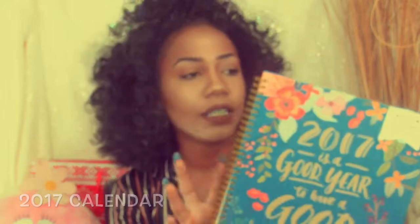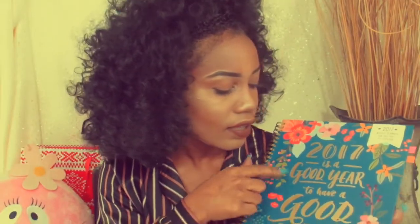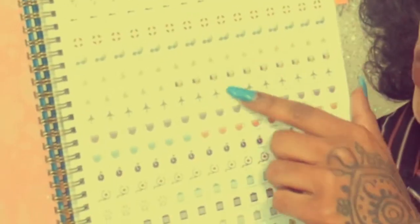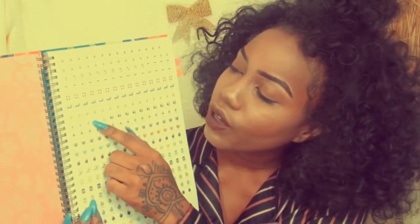My last Christmas present to myself is this 2017 calendar. I thought this one was really cute because it has flowers on it and it says '2017 is a good year to have a good year,' so I thought that would be really good inspiration. The cool thing about it is in the front it has over 300 stickers — like business trip, party, weekend getaway, vacation — so you can just stick that wherever.